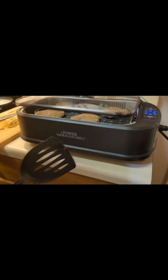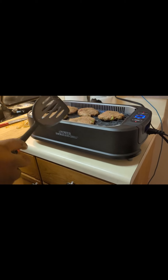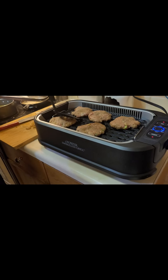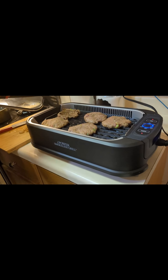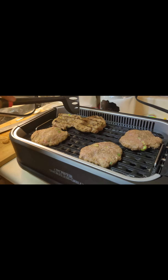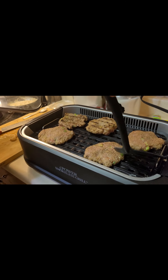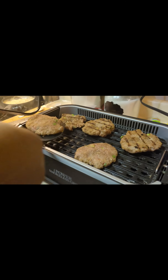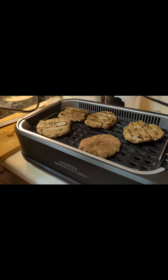Right here's where I figured out I can deal with this new grill.